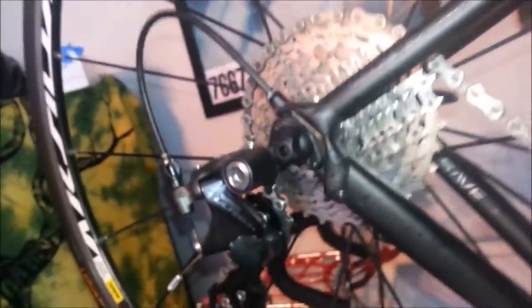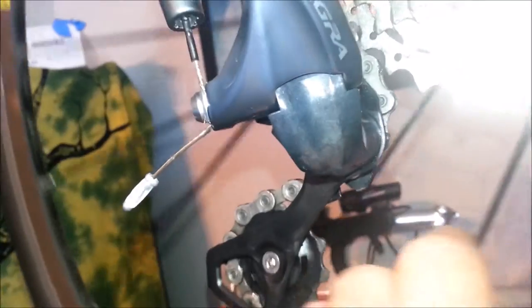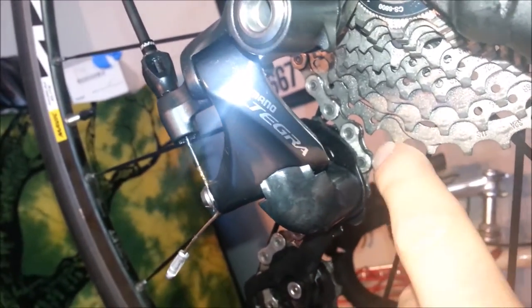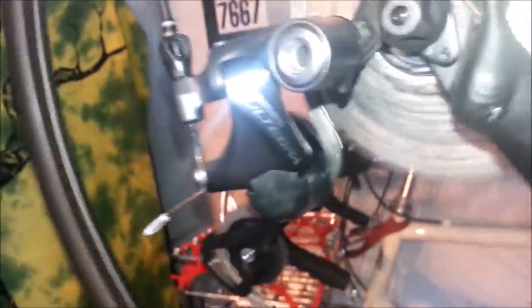Yeah, it's 32 right there, and as you can see, there's plenty of room between the top jockey pulley and the 32 gear. It spins nice and quiet, no rubbing.